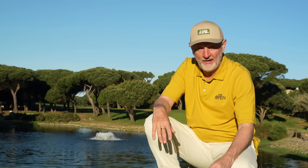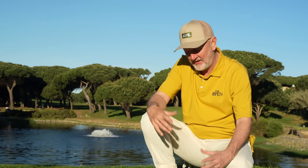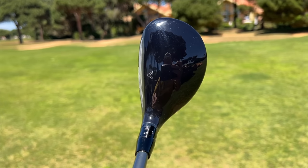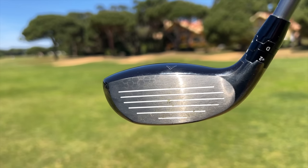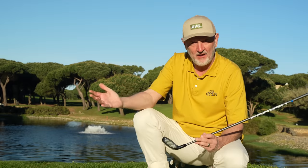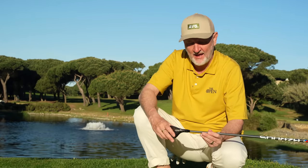As ever, we cannot not discuss the way these clubs look, because for me it's a big deal - shelf appeal is massive. I'll start with the Paradigm, which is probably the more classic looking hybrid, with that gloss crown and good clear marking of the Callaway chevron on the front to centralise the ball. I love the strong white lines on the front of the Paradigm, which just accentuates the loft. For me that relates to confidence - the more loft I see, the easier I think a club is going to be to get airborne.